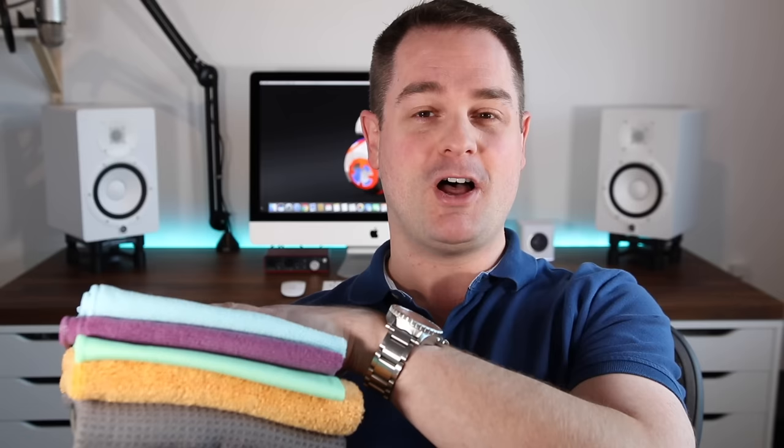Another cool thing about microfibers is that they're so effective that they need little to no product. Often just a bit of water and your microfiber cloth, and the job is done. You can even use some simple DIY homemade cleaning products. If you want to see what kind of DIY cleaning products I use, click the card up there and I'll teach you how to make your own.